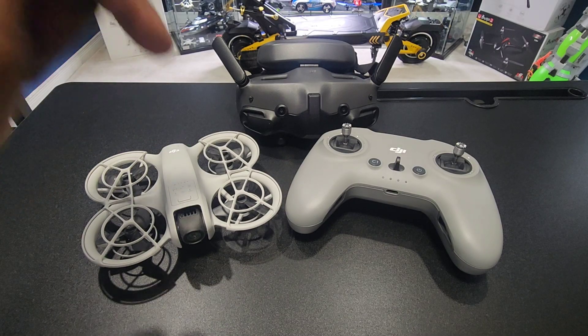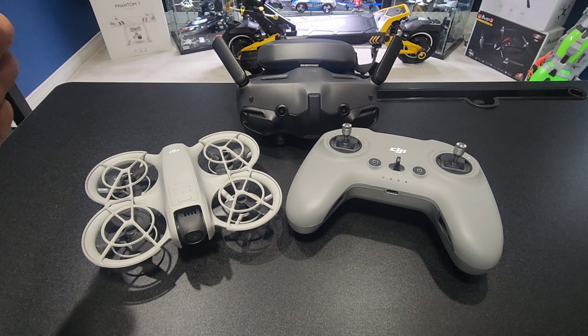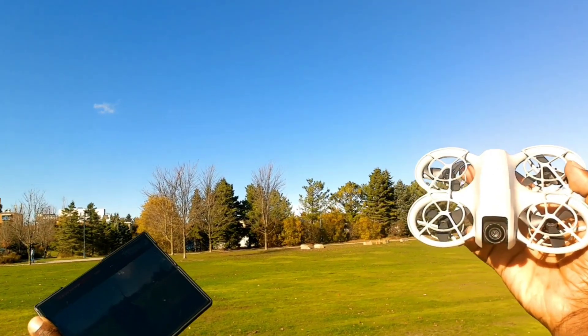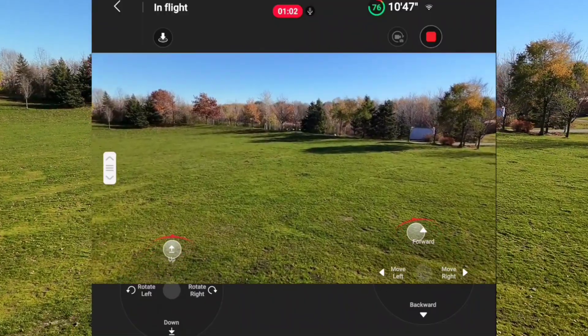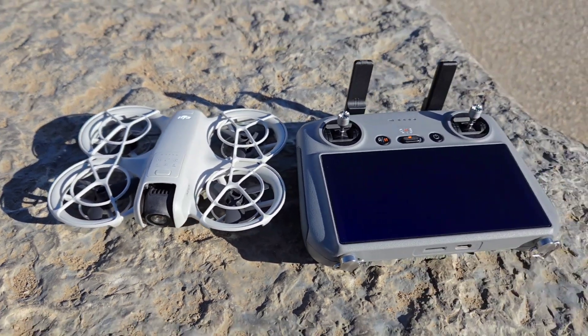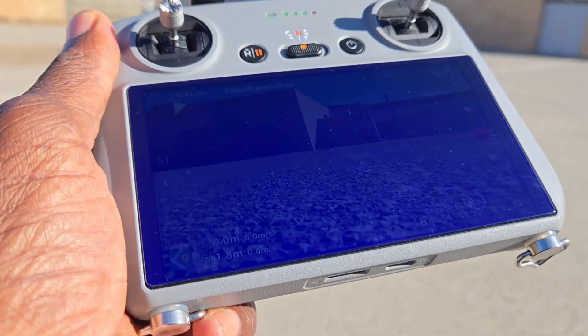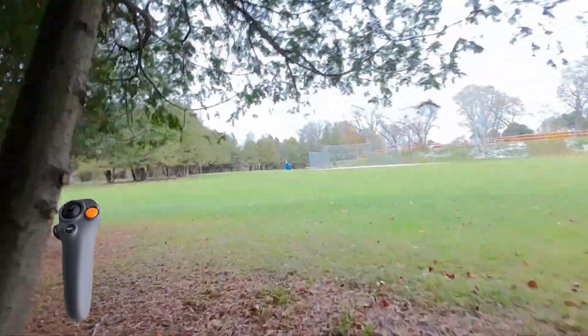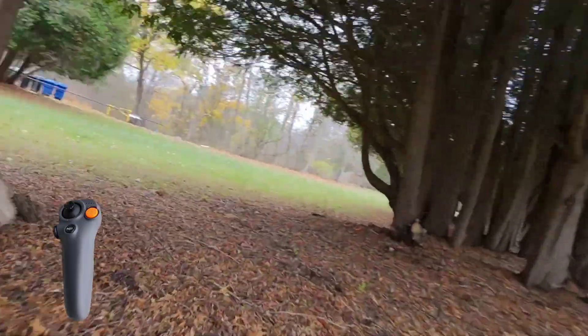Now back to the NEO — I love this drone as I keep saying. There are so many ways to fly this thing. You can fly it by itself autonomously, you can fly it with your cell phone, you can fly it with the RCN3 remote that I got with the fly more combo, you can fly it with the RC2 remote with the big screen, and you can fly it with this thing — the Motion Controller 3.